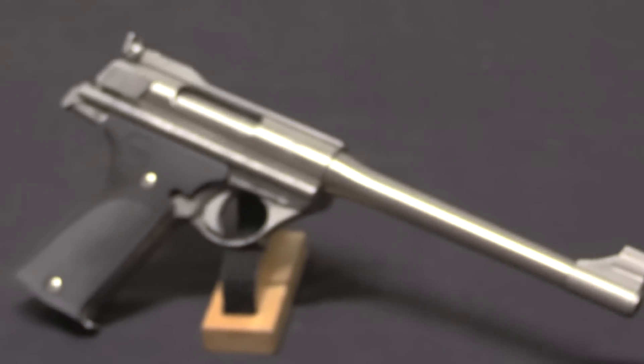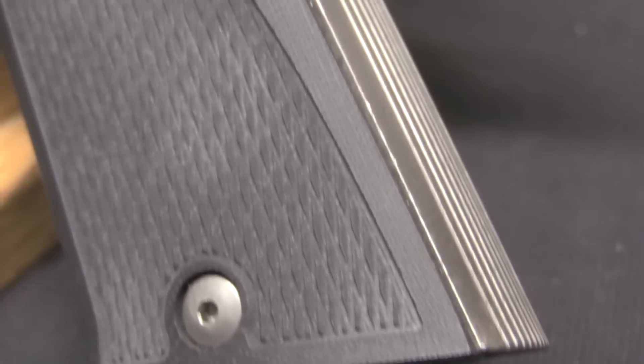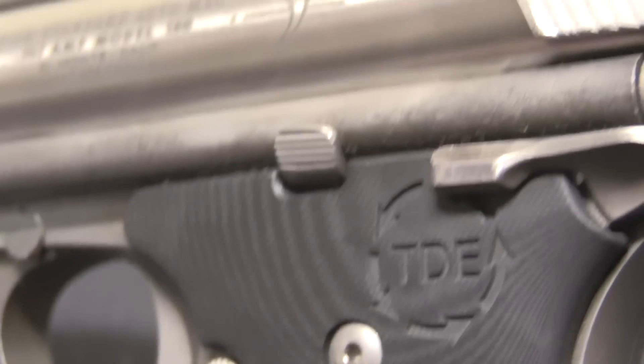One of the cool things about the Automag pistol is that the whole upper assembly — the barrel and barrel extension — are very easily removable. What they made were gun kits essentially, where you would get a complete firearm in .44, and then also an extra barrel assembly in .357. You could just interchange the barrel assemblies and shoot either calibre with the same base gun.